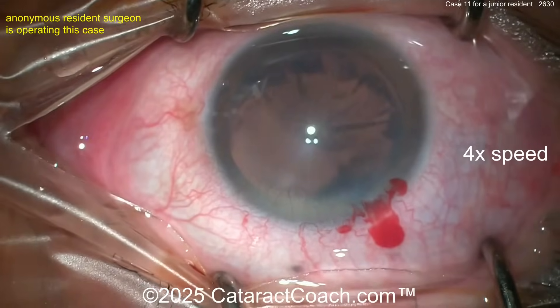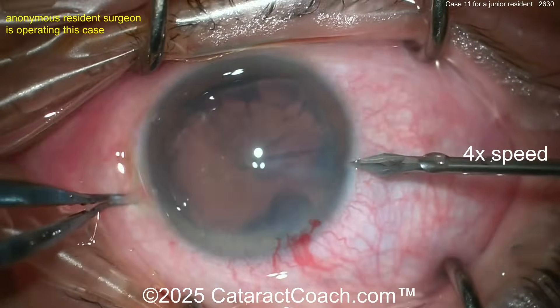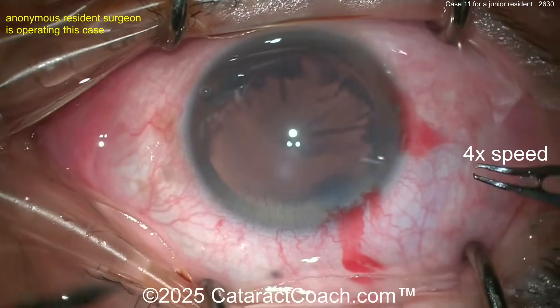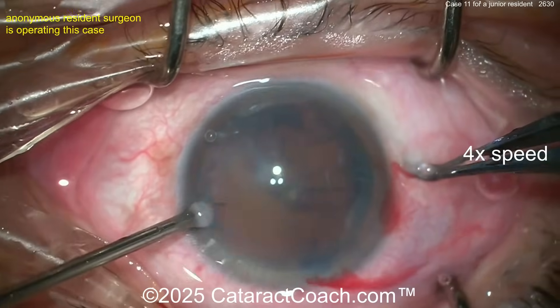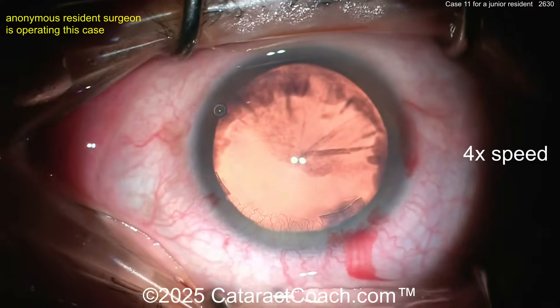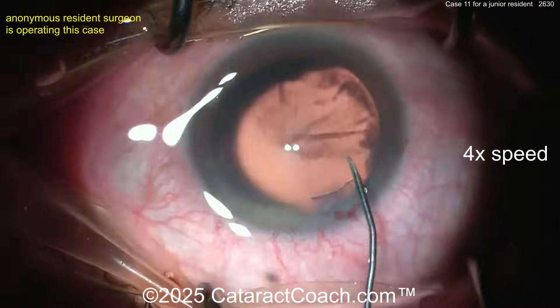I like having a paracentesis at some point — and there's your paracentesis now. It's not too bad, maybe a clock hour and a half away from the main incision, and another one on the other side. So maybe a manual approach for cortex removal — we'll find out. We've got two paracenteses now. Switching over the light to coaxial so you can get a better red reflex.